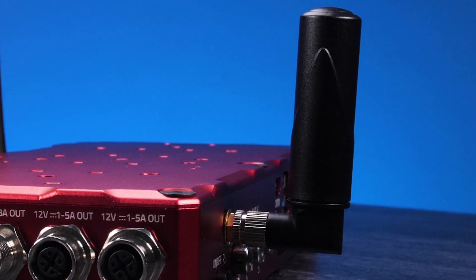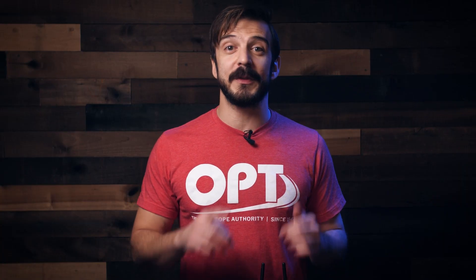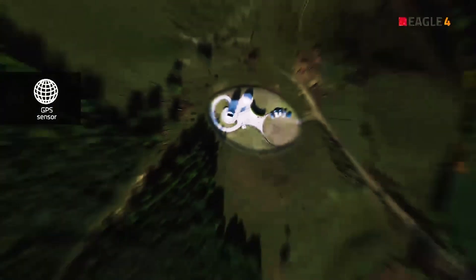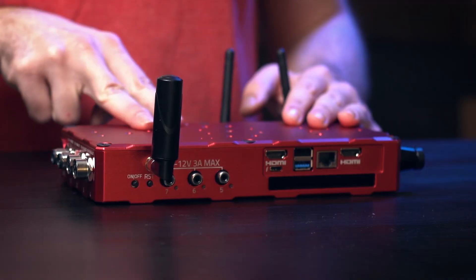One of the newest features on this Eagle is its external high-gain GPS antenna. Whenever you image, you have to calibrate your system with the date, time, and location coordinates. This antenna allows you to acquire your position with the greatest accuracy, so every time you go out with your telescope you no longer have to worry about your time, date, or location — the Eagle does it for you.